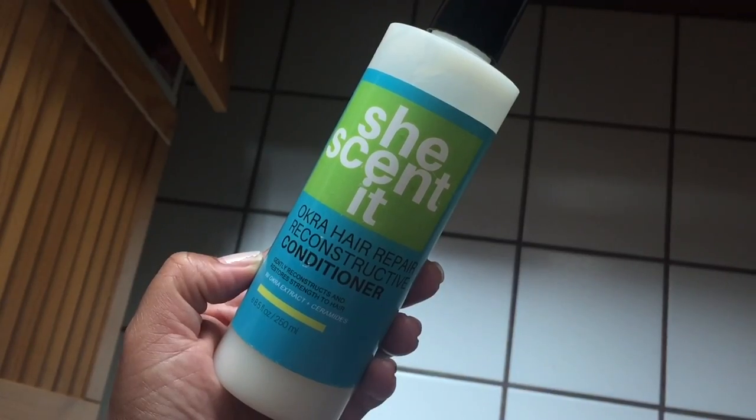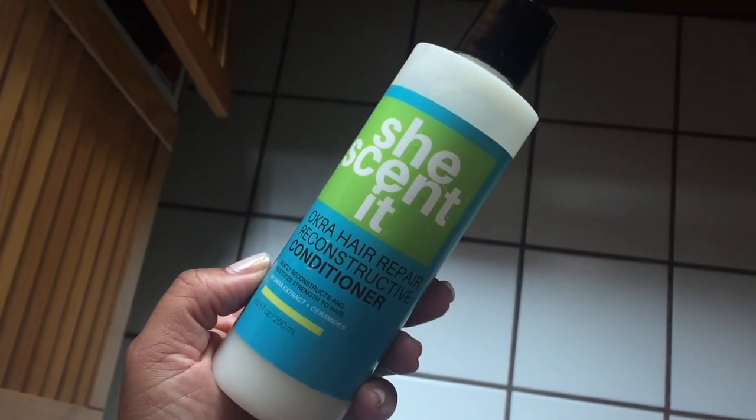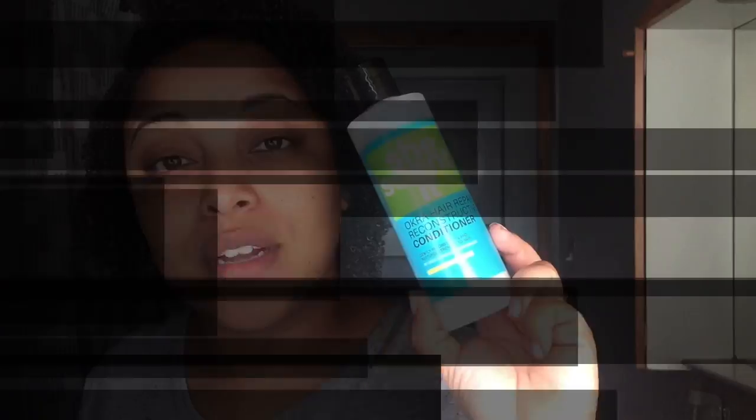Okay, so y'all know by now — if you're new, you probably don't know my name, so let me say it. I'm Melissa Q. Welcome back for another video. This is a review on the She Scented Okra Hair Repair Reconstructive Conditioner.